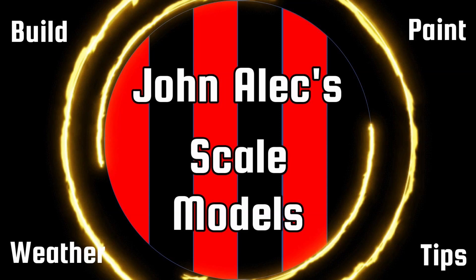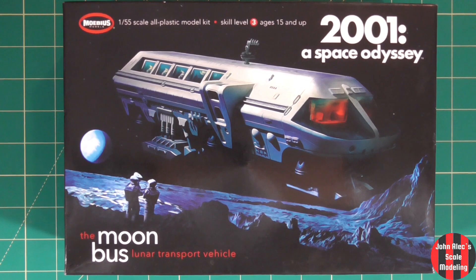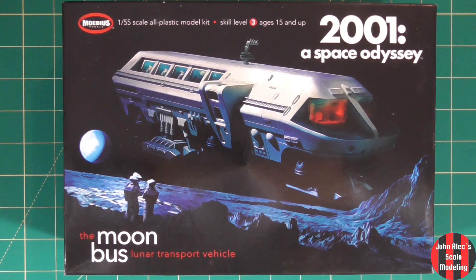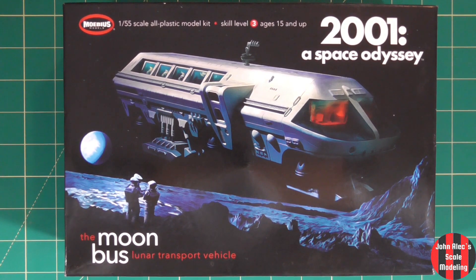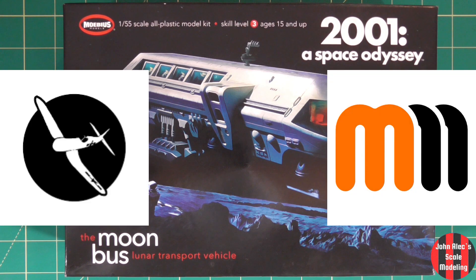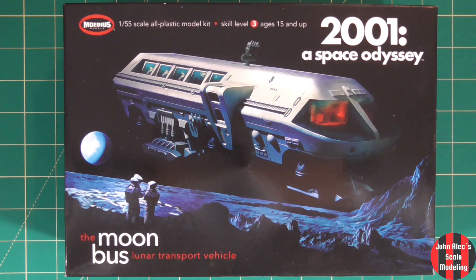Hey, thanks for tuning in. The Moebius 1/55th Scale Moon Bus from 2001: A Space Odyssey — something a little different. I started this last August, tinkering with it over time. Fenris Models and Mann's Model Moments are also doing something related to the movie. Let's take a quick look in the box and then get into the build.